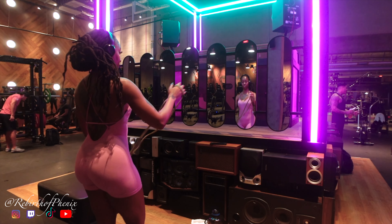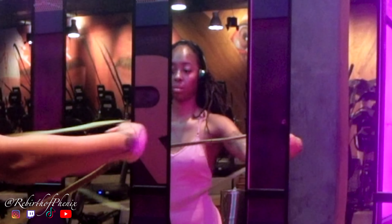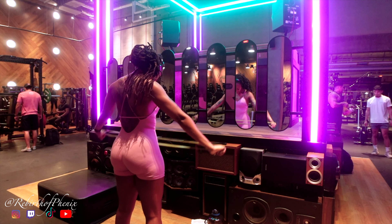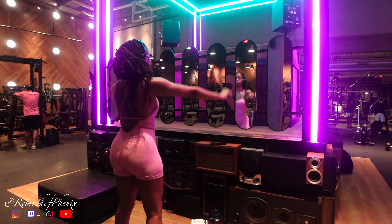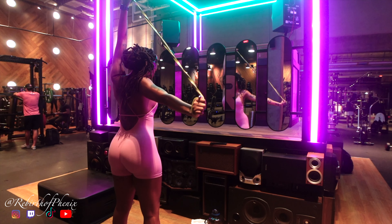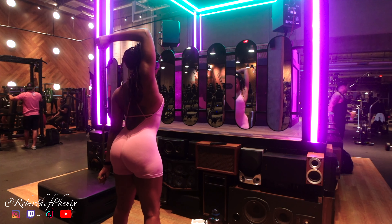I'm gonna give y'all a little voiceover today because my forehead looked big as hell in this funhouse mirror, but I'm giving y'all a voiceover today. I wish I could do more mic'd up content while in the gym, but they blast the music so loud — my gym is so extra, as you can tell from the DJ booth that's in front of me.